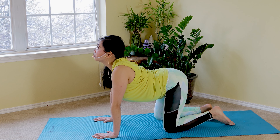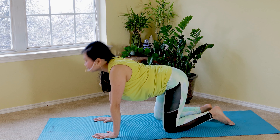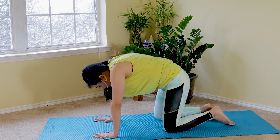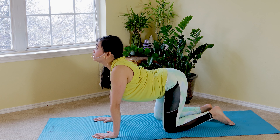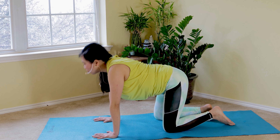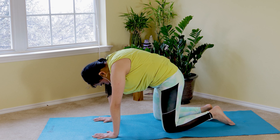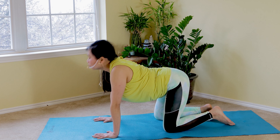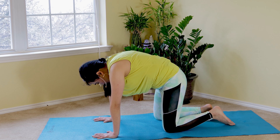Slowly exhale, inhale in, squeezing your stomach in. Feel the curl as you exhale out, arching your back to stretch your low back muscles and your neck. Inhale in — feels so good to warm up our body safely and effectively before we proceed. Exhale up. Three more... two more... last one.